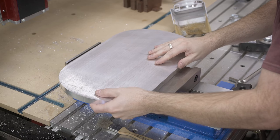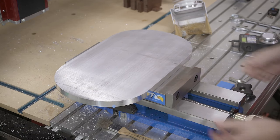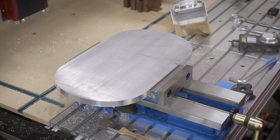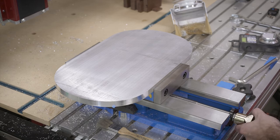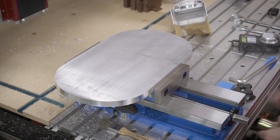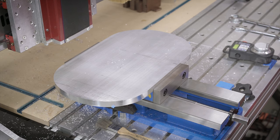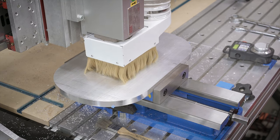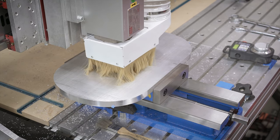I'm making the pocket for the cleat on the CNC router. I'm just mounting it on the vise upside down and using the outside jaws on the vise just so it gives something to rest against when doing the cutting. I'm making a little pocket on the back for the French cleat to sit inside. It's just an aluminum French cleat. The pocket is only about an eighth of an inch deep and this is pretty uneventful.